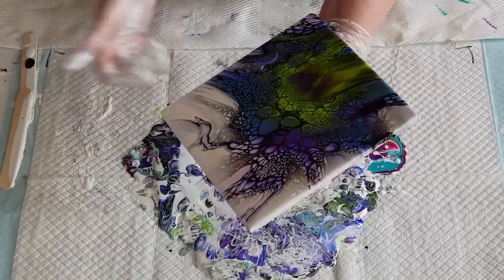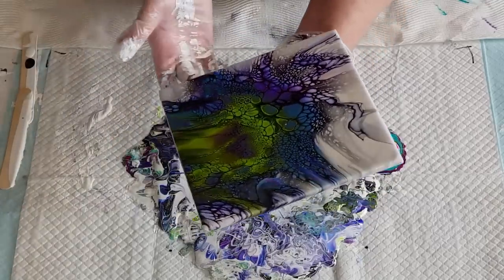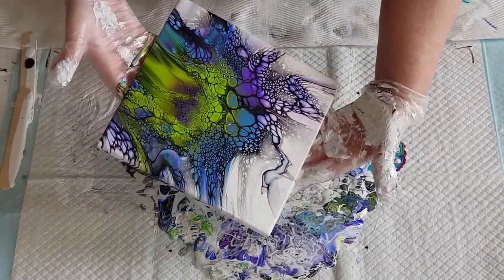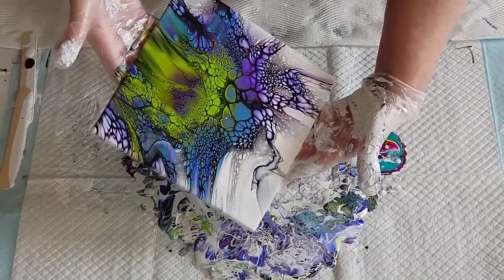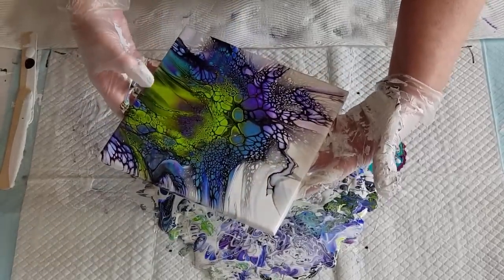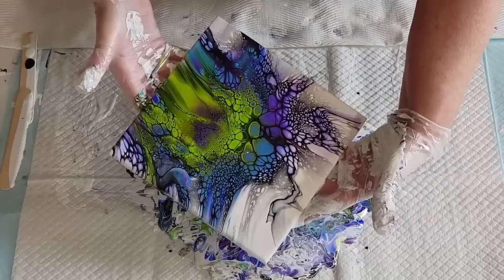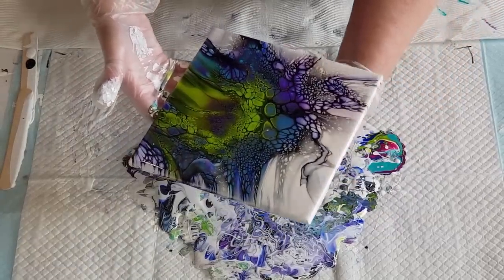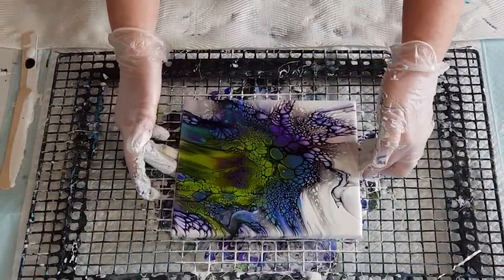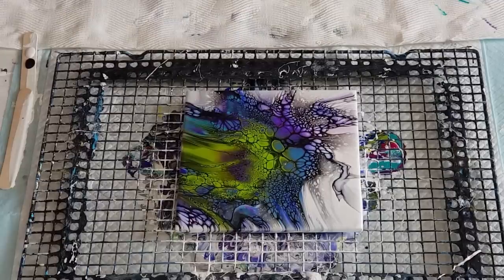We've got quite a bit of white up here still, which is nice for contrast — it's not too dark. Just wipe the edges underneath. It might be a little bit too much white down there. If I take my white off, the green up here is going to stretch, so I'll just take a little bit of the white down and leave it like that for a minute and have a look. I'll wipe my hands and give it a quick torch.